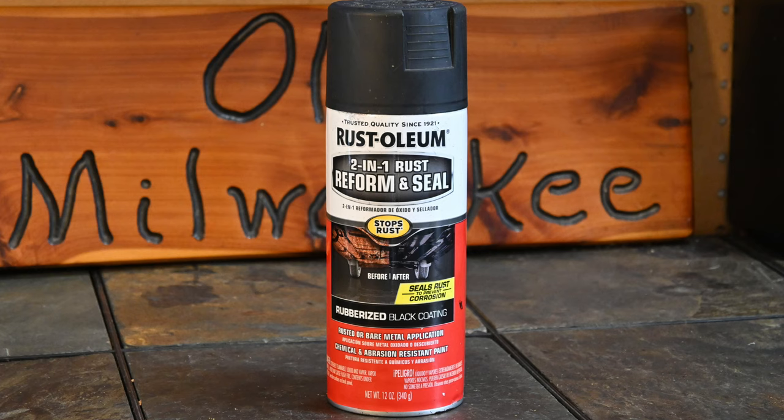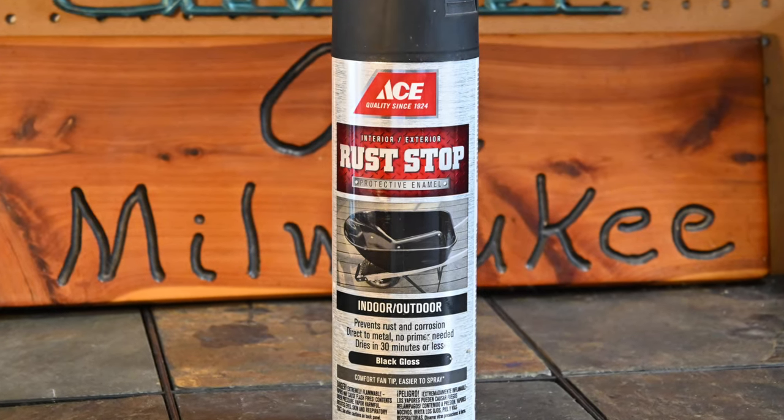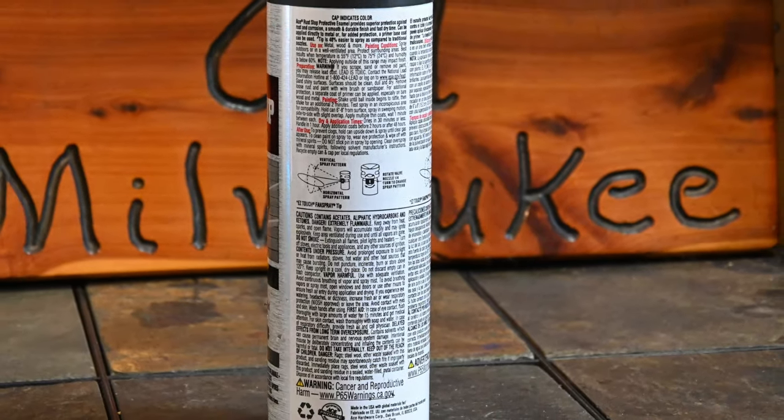Let's first look at some materials you're going to need, starting with paint. There are many different types of spray paint and the type you need will vary depending on the material you are painting, but a quick look at the can's label will provide a short list of compatible surfaces.